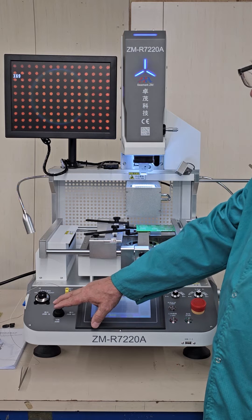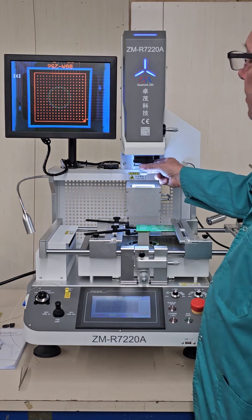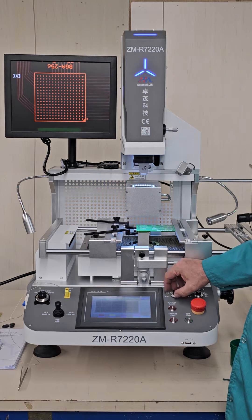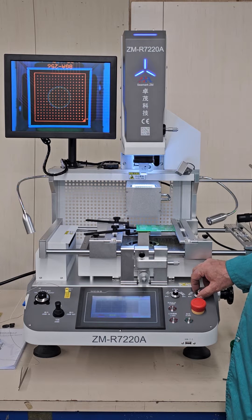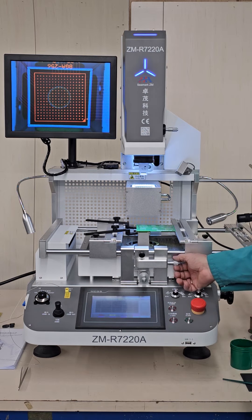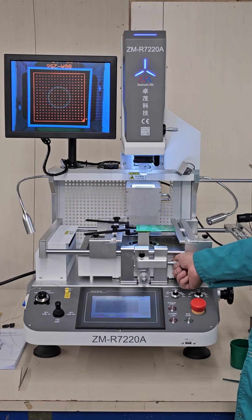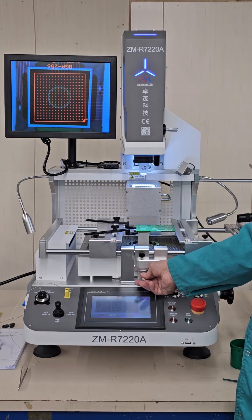We're going to bring it out enough to line up our component to the board. You have lighting controls — I can adjust upper lighting and lower lighting. Our circuit board is set into the nozzle. If you need to do any fine tuning, you have micrometer adjustments: left and right, and forward and backward.